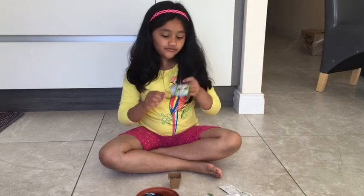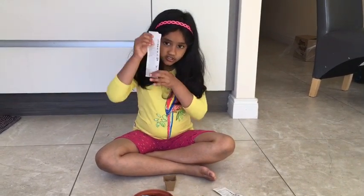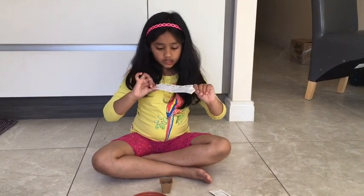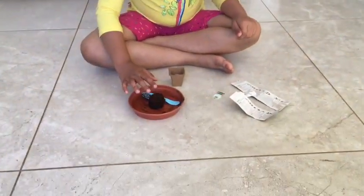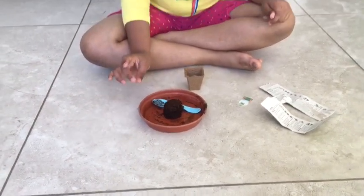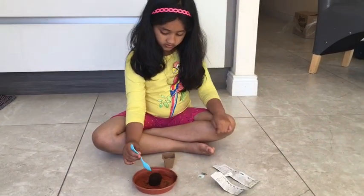Suddenly outside there was a big noise, so we came inside. This is the instruction that comes with it that you should follow to make the plant. Now look — that little soil has expanded. It's kind of like magic!